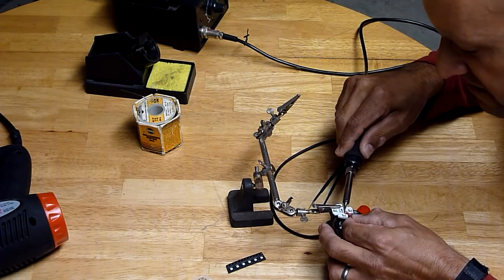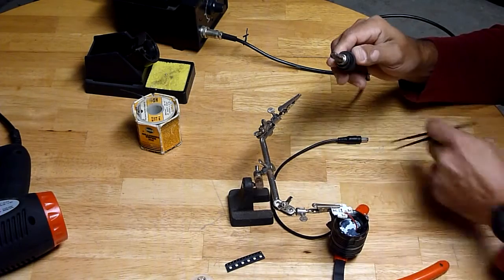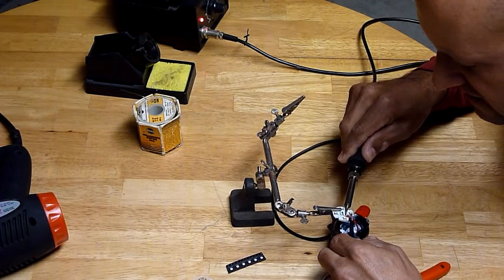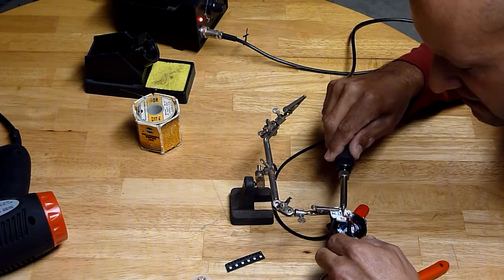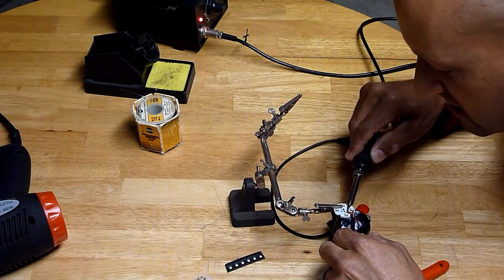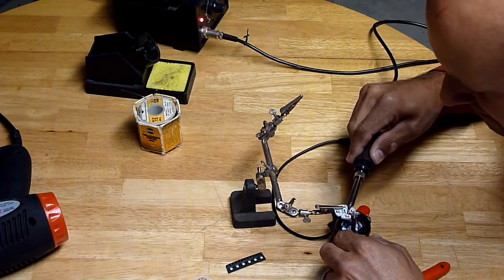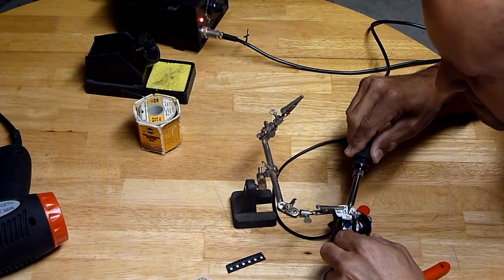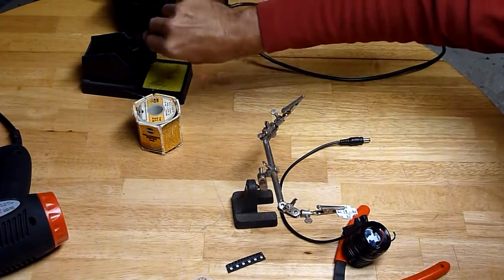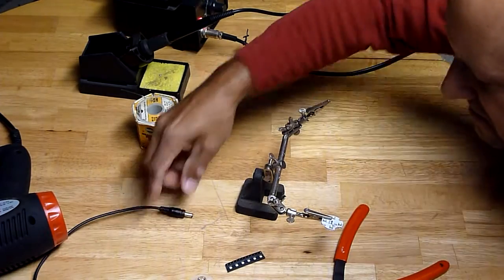Here we go on the positive lead — and this is quite hot on my fingers. It looks like I must have bumped that down. So there we are: the bare emitter board removed from the light.